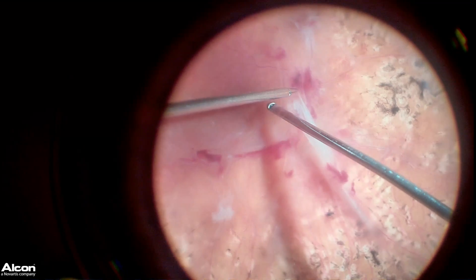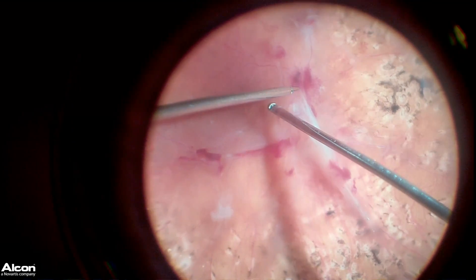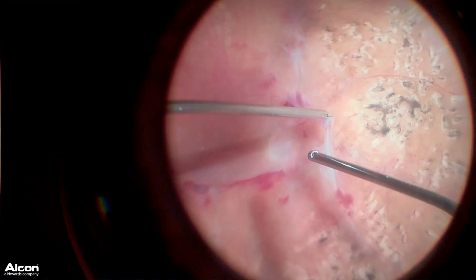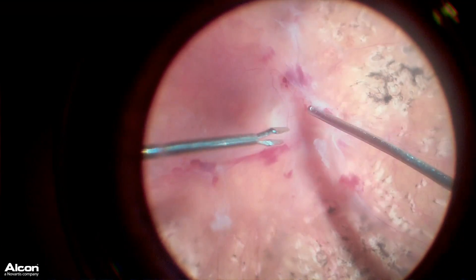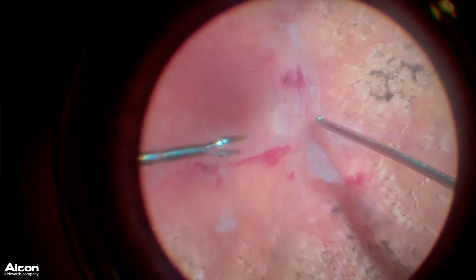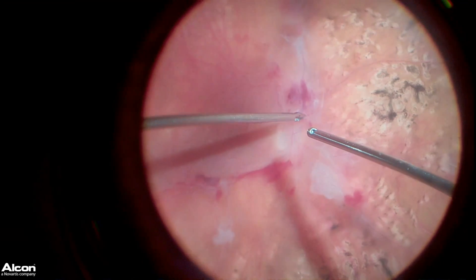I've found that using the Ingenuity 3D viewing system allows me the ability to use both hands along with chandelier illumination, so that way we don't have to hold a light pipe — which is really very beneficial in clearing this scar tissue. What I'm doing here is using the Max Grip forceps to lift the scar tissue off the surface of the retina.